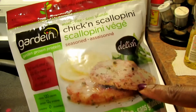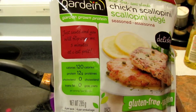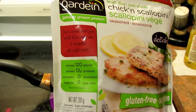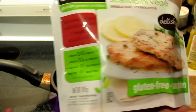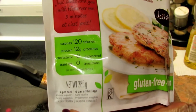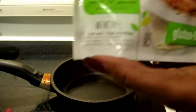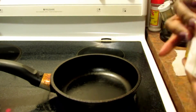It says these are already seasoned — just sauté them, flip them over, and ready in five minutes. Gluten-free, 120 calories, 12 grams of protein, zero cholesterol, zero trans fat. There are four per pack. I believe I got this for $3.99 at the time.